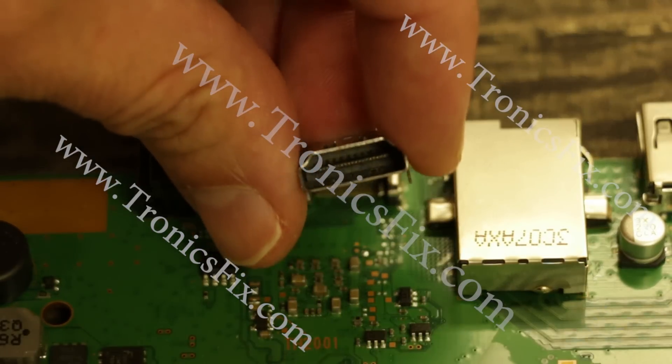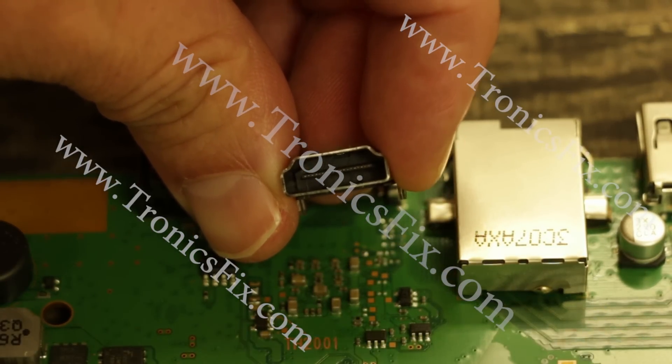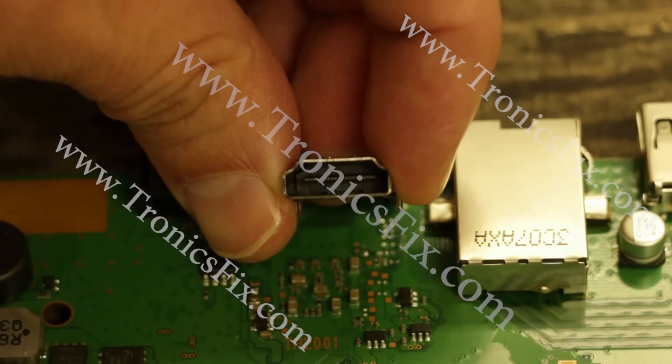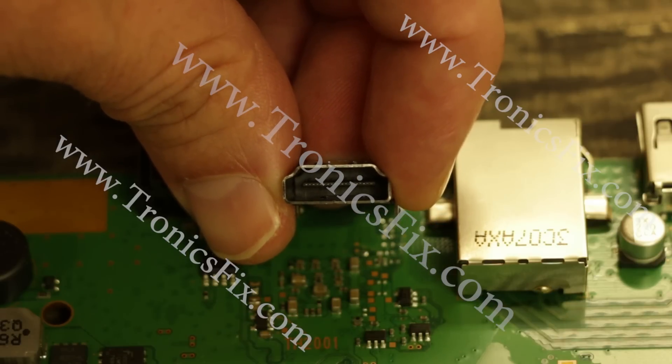Another improvement that might be kind of hard to see is that each one of those pins is integrated into the plastic on the inside, and that makes it very hard for them to get pushed out or come up as well.